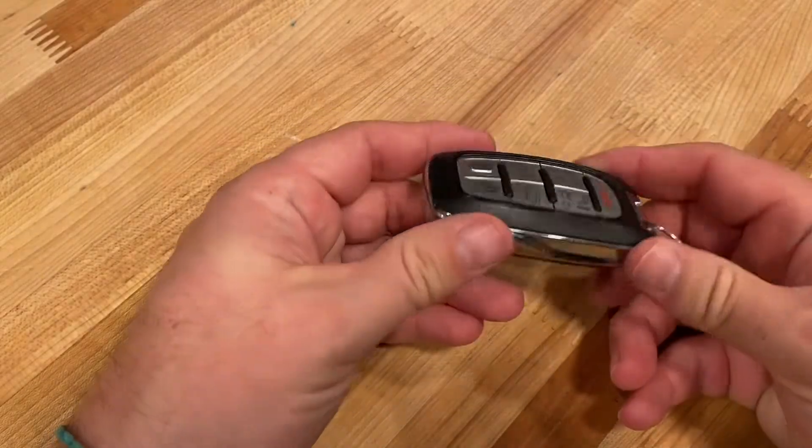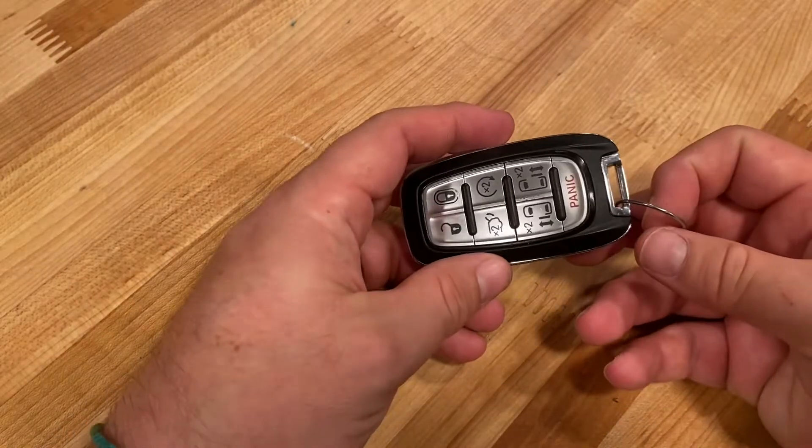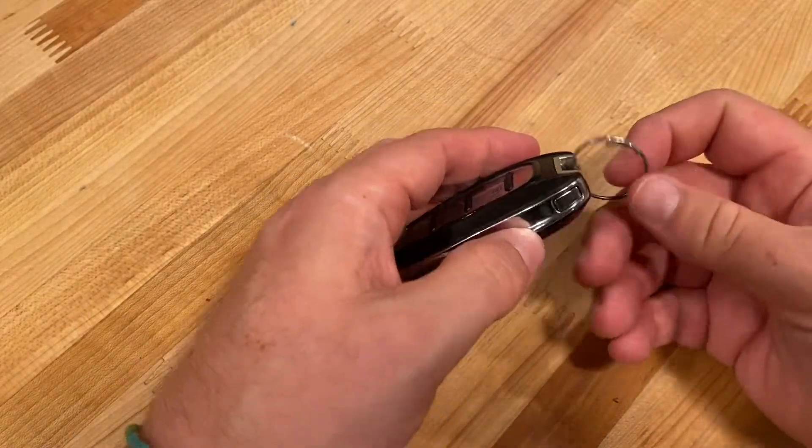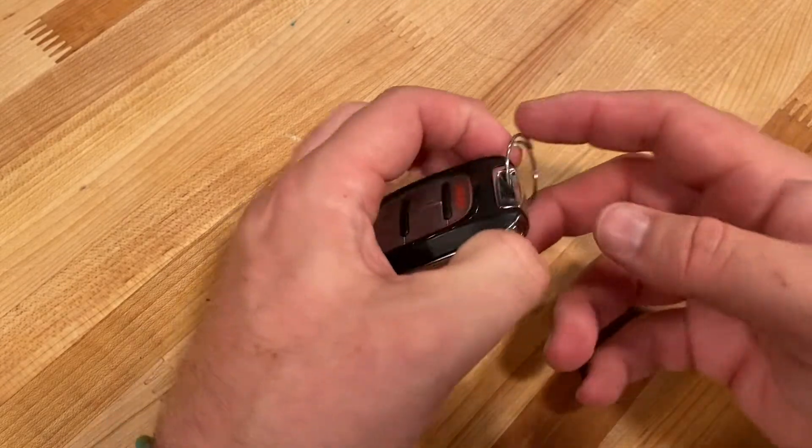Hello everybody, today we are going to change the battery on a Chrysler Pacifica key fob. You'll start out by taking out the actual key part — press this little button on the side here.